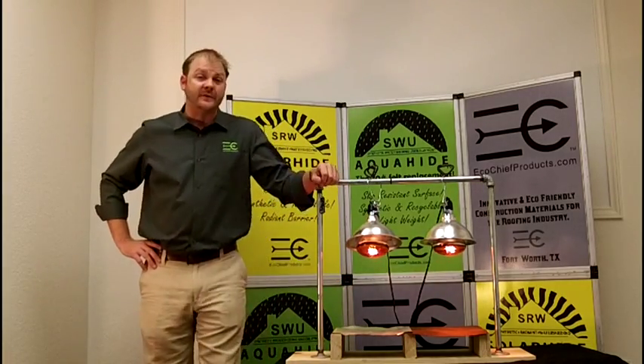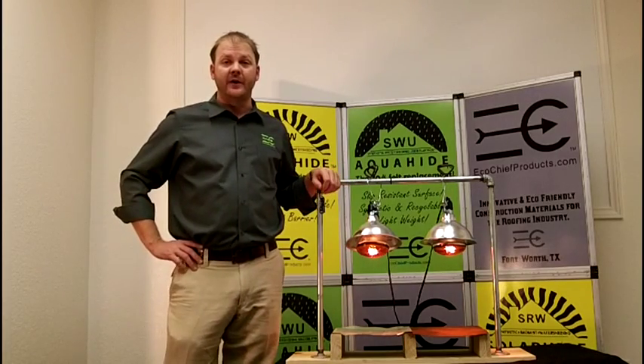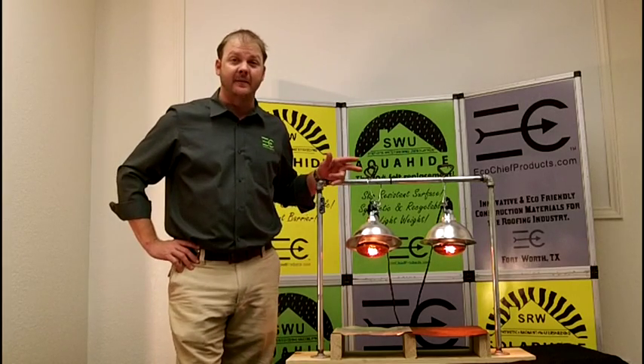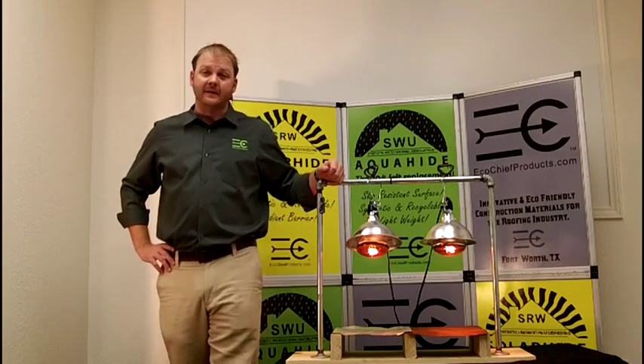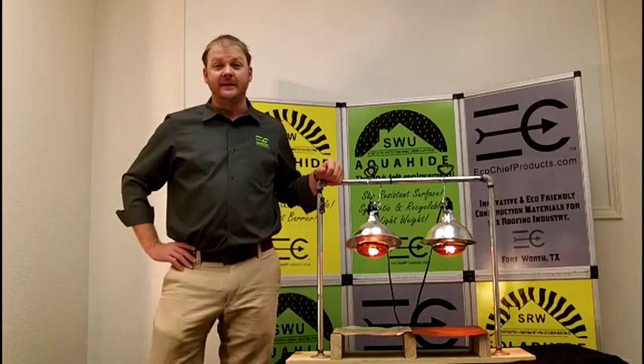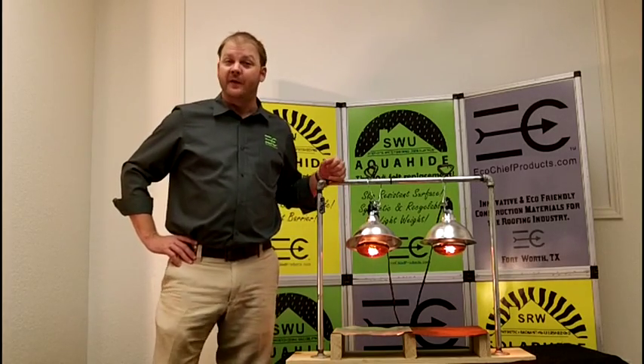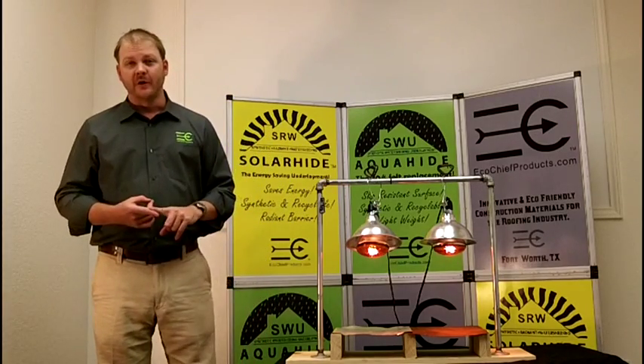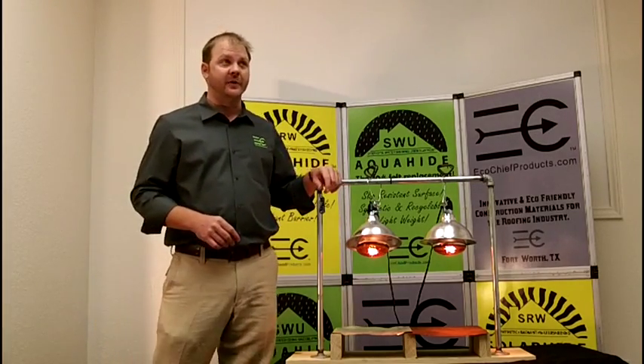Solar Hide was designed to reduce heat transfer into your home. With that, we designed it to meet or exceed the specifications for ASTM D226 and ASTM D4869 requirements for underlayment. Therefore, you can install Solar Hide under tile, slate, metal, stone-coated steel, and composite shingles.